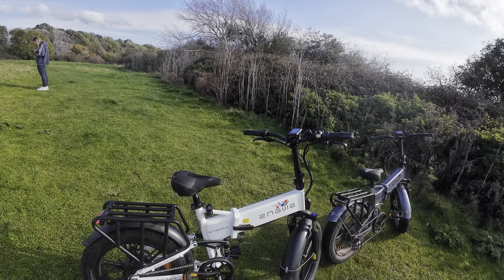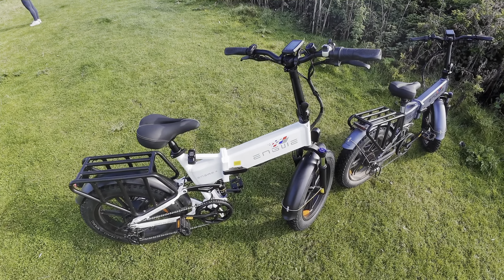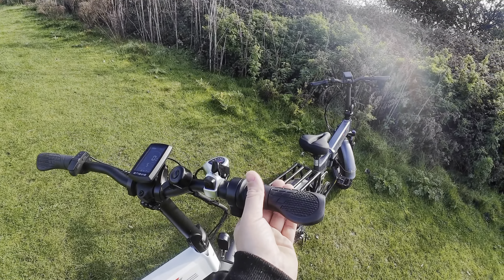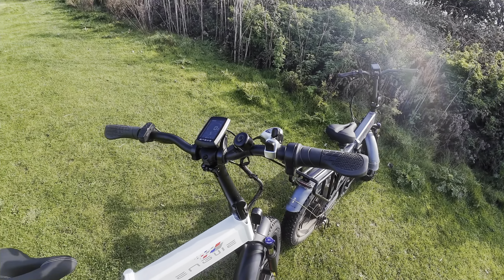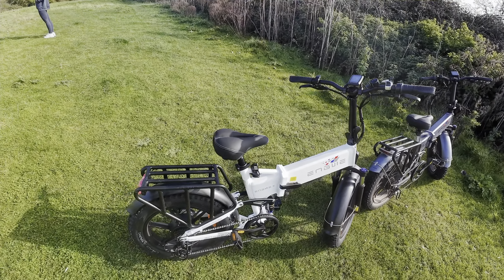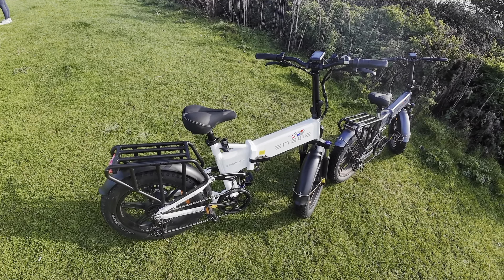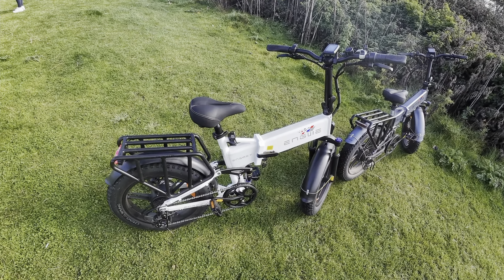We're going to have a go on this and see how fast we can go. This is fixed at 15.5 miles an hour, but you can unlock the throttle, which is fixed at 4 miles an hour, and you can go 30, 35, 40 miles an hour on it. As the bike is, it is road legal, so you will not get pulled over by the police and they will not confiscate your bike.